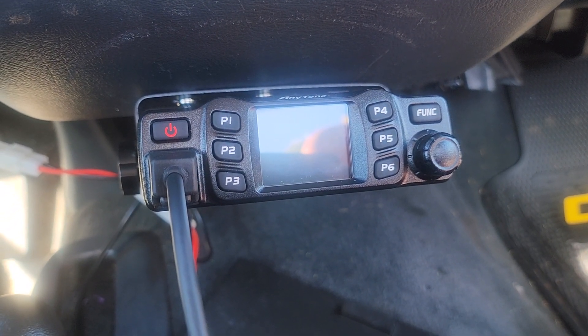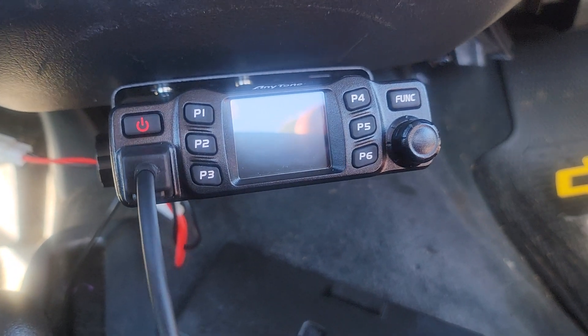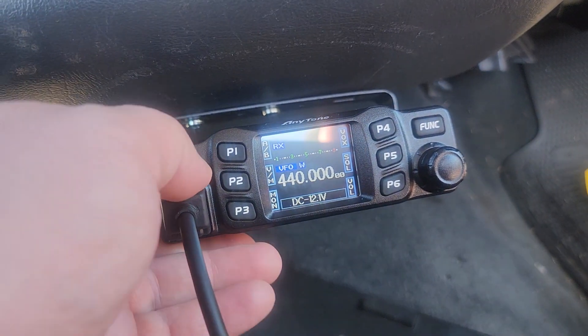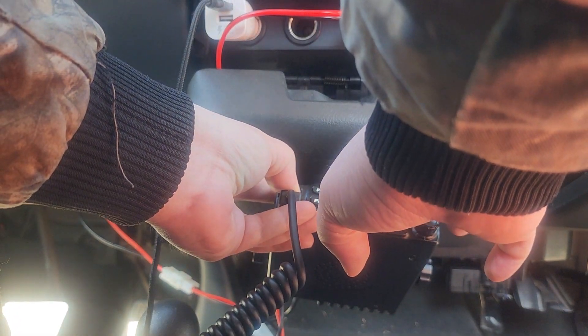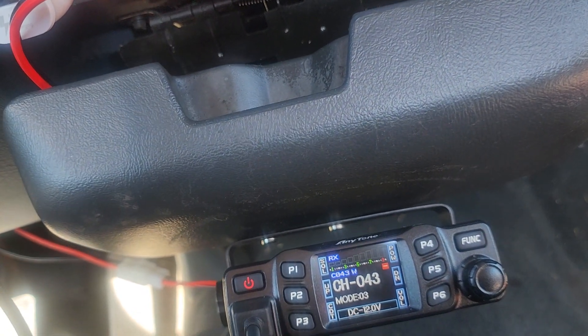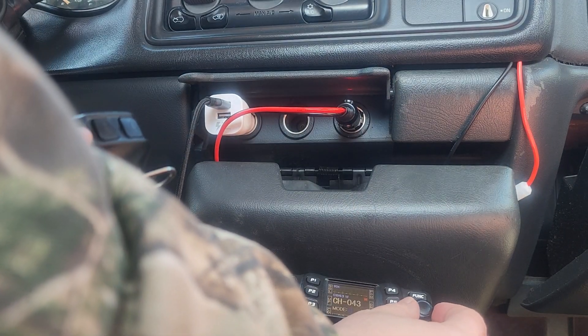How to program the Anytone AT-778UV. When you get the radio and want to program GMRS frequencies and they don't work, turn the power off, then hold P4 and Function at the same time along with the power button. It'll say test mode. Go to channel 43, then push the top button and move the knob — it'll show mode two.